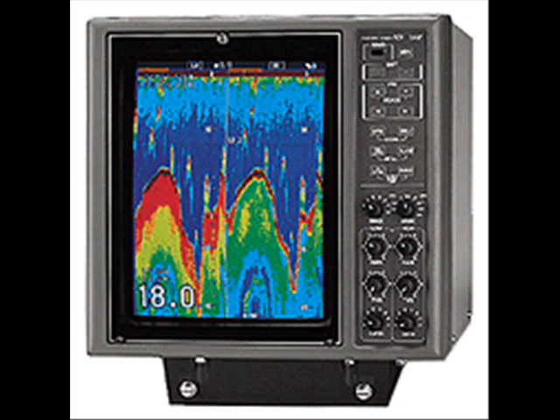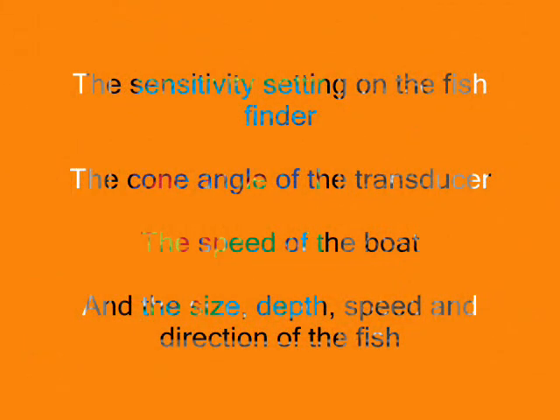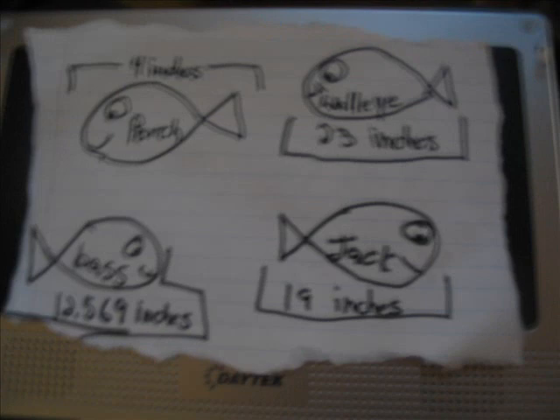What image appears on the display depends on a number of factors: the sensitivity setting on the fish finder, the cone angle of the transducer, the speed of the boat, and the size, depth, speed, and direction of the fish. A fish swimming directly beneath the boat will create a constant echo that will cause a continuous line to appear on the display. A stationary fish caught in a narrow beam transducer appears as a single point on the screen as the boat passes above it. Under the same conditions, the fish will appear as an arc if a wide beam transducer is used. With our 2000 model, you are able to detect how big the fish is within two thousandths of an inch.